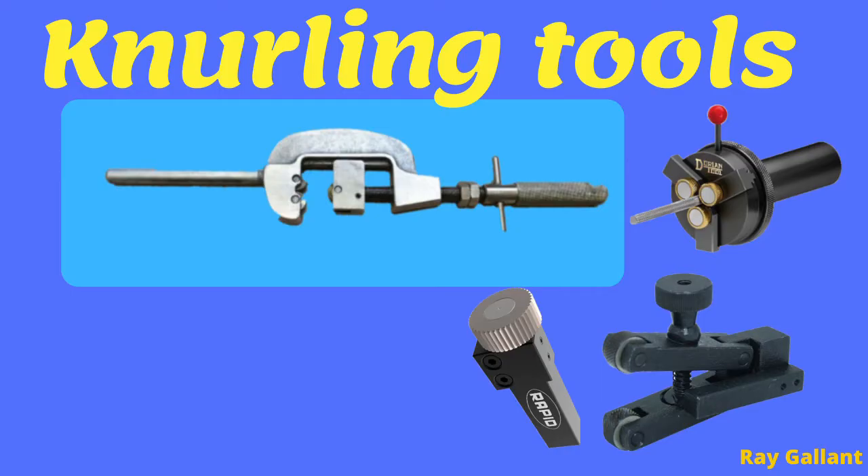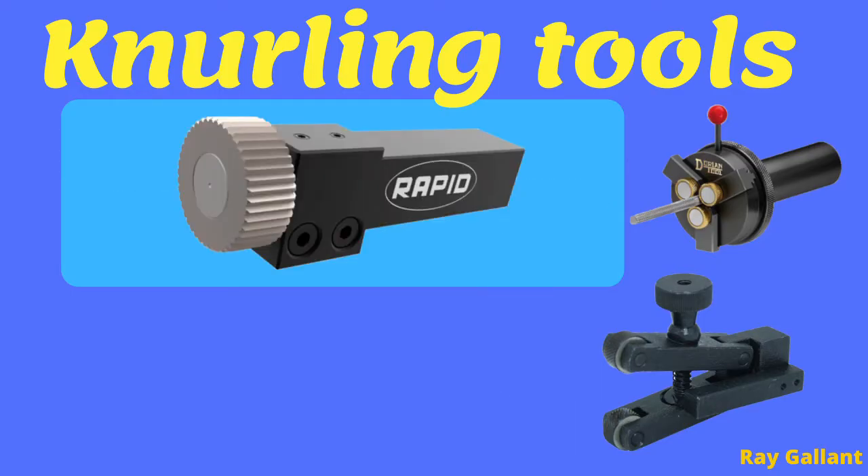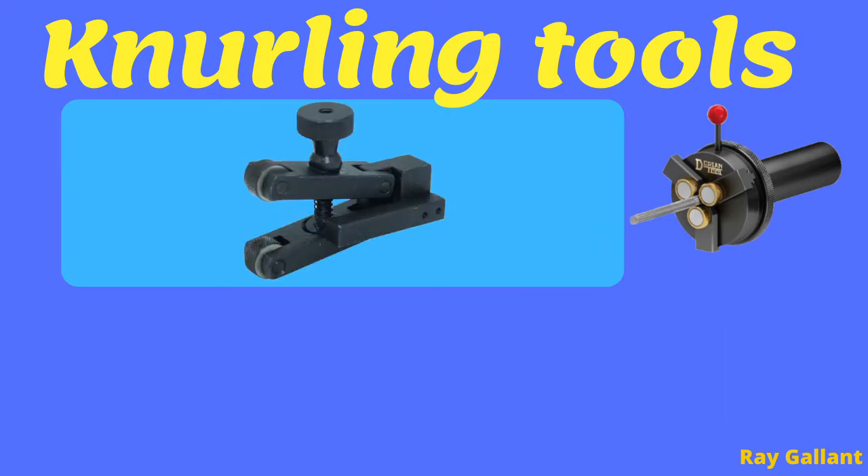This is a hand knurling tool — if you have a lathe or not, you can still knurl. This is a face knurling tool to knurl the face of a workpiece. This is a scissor style knurling tool, my preferred tool of choice. The reason is because it's not pushing axially in one direction — it's actually pulling down onto itself, making a better, smoother, more even cut.